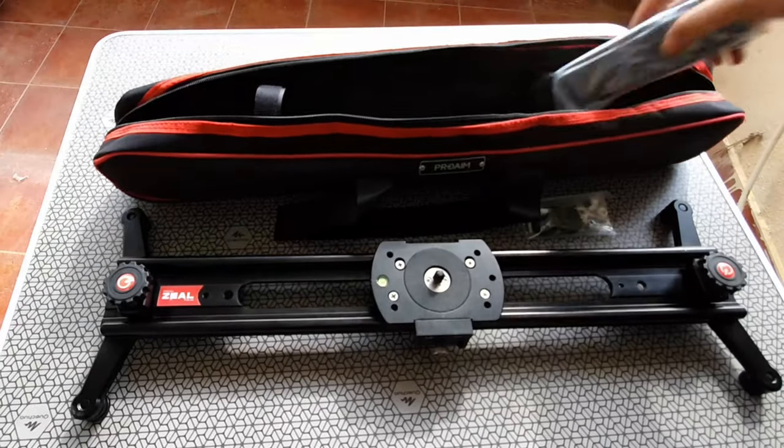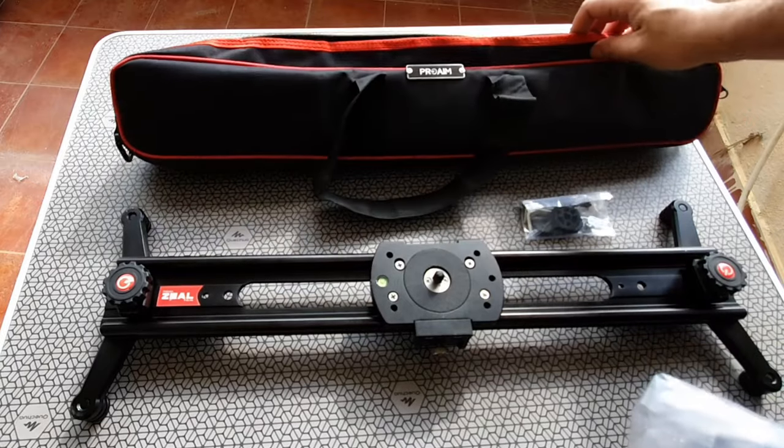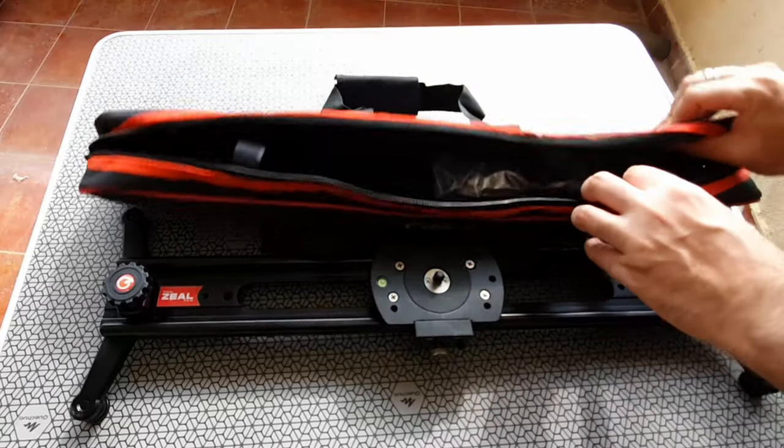Checking the bag for any other accessories — yes, there is a small plastic pouch which has an additional belt. It's a shoulder belt for this bag. Other than that, there seems to be nothing else inside.